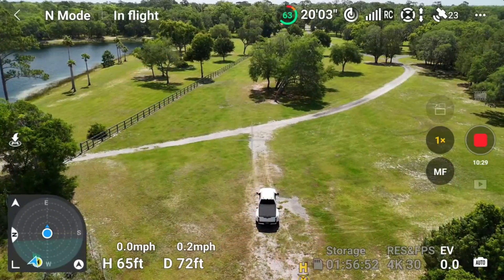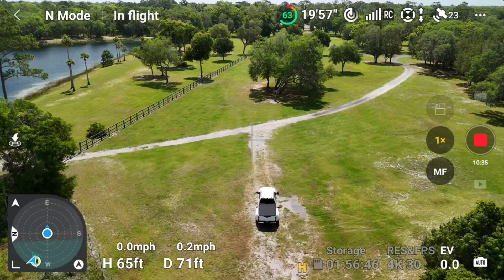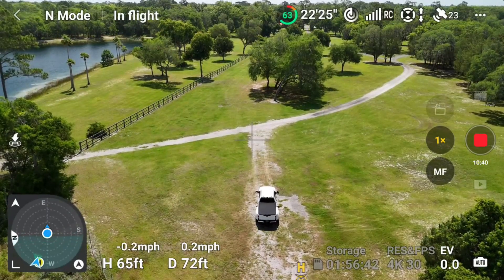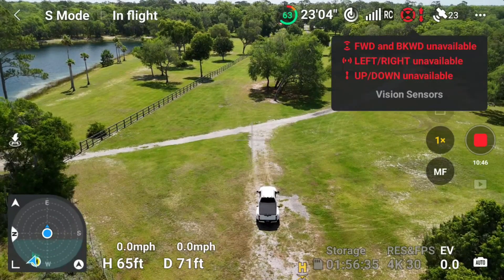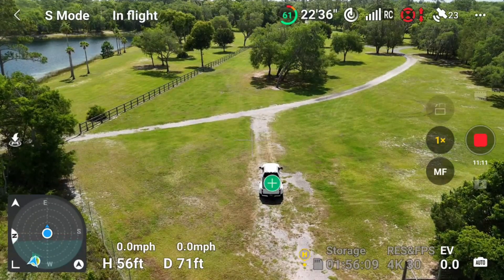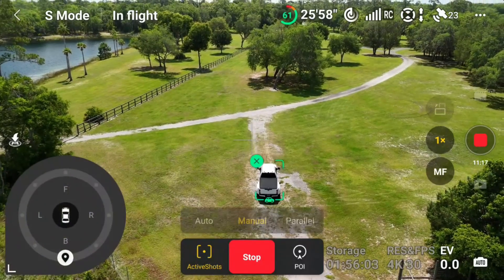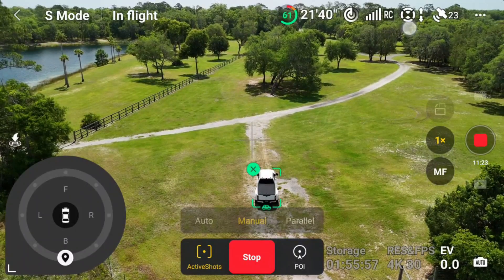Let's go over here and re-situate. We'll come back facing the way we were facing, and I'm going to get it in sport mode. If you look up in the upper left-hand corner, you see it says normal mode. Well, I'm going to switch it over to sport mode and we're going to see on the upper right-hand corner where the obstacle avoidance sensors are. So now you see that the obstacle avoidance sensors are off and everything is unavailable — that's because we're in sport mode. I'm going to hit the plus sign on the truck, hit active shots, and hit go. Obstacle avoidance has just come back on.